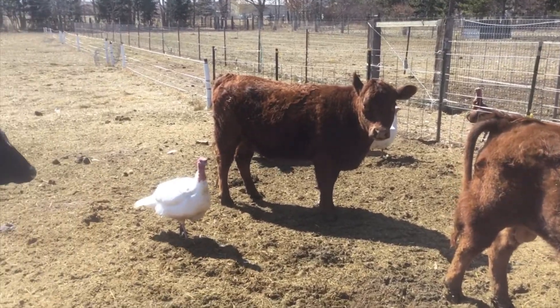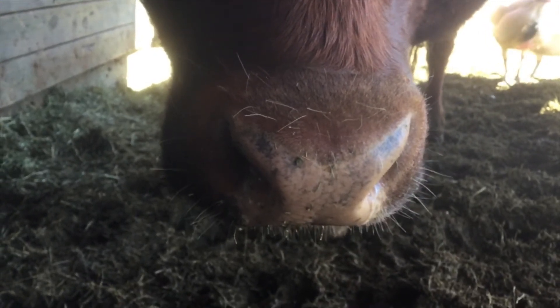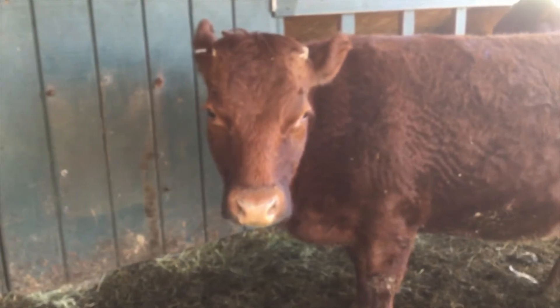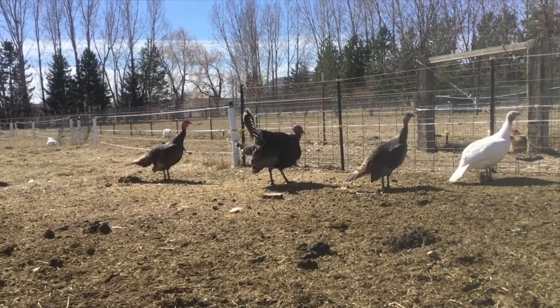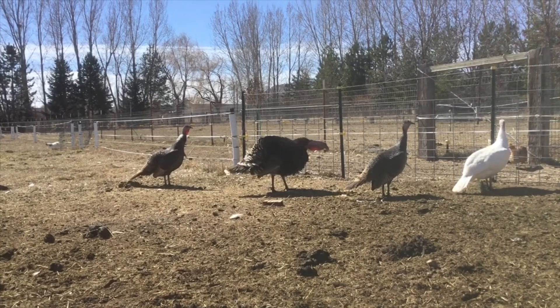Well, everybody looks like they're doing okay. Now there's a big nose — whose nose do you think that is? Stand back and take a look. Oh, that's Ariel. She's one of the cows. I've got to go do some things with grandmother, so we'll come back and work on this some more later. We'll see you. Bye.